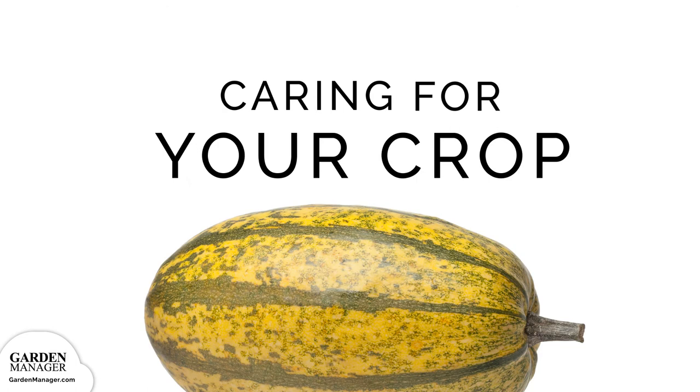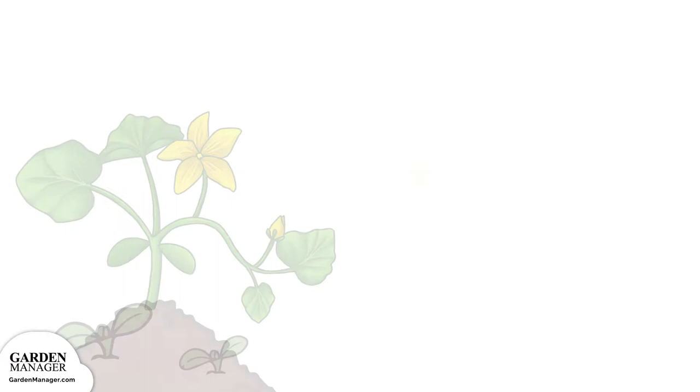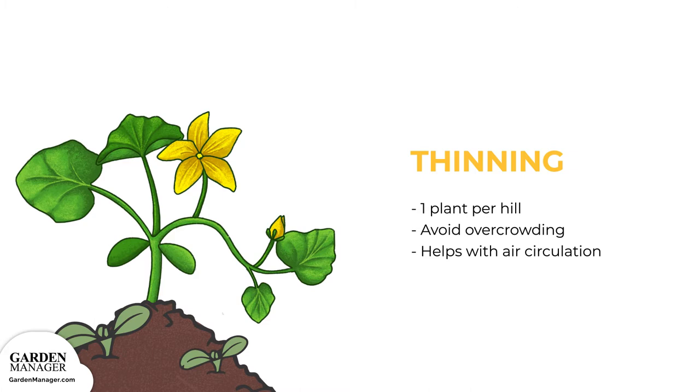Thinning. You'll want to thin from 3 plants per hill to 1, which will avoid overcrowding your squash. That way, they have lots of space to grow, with tons of air circulation.